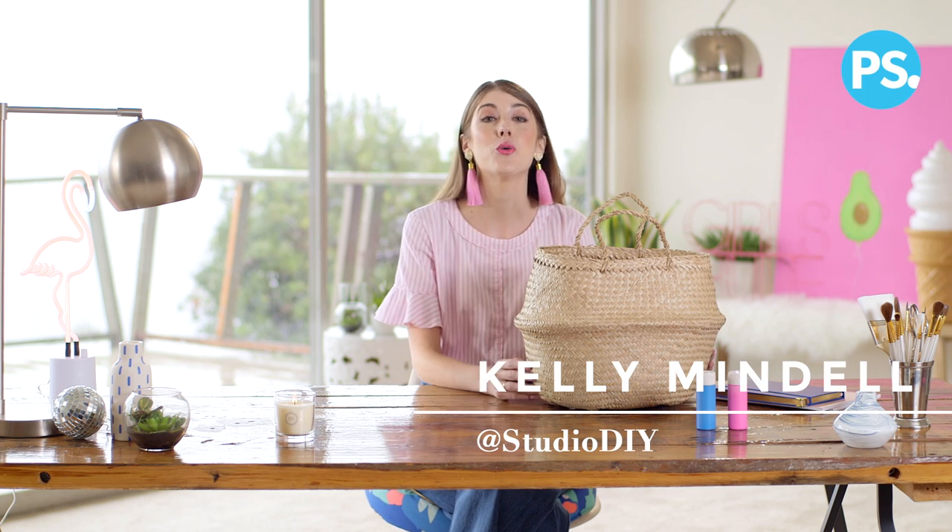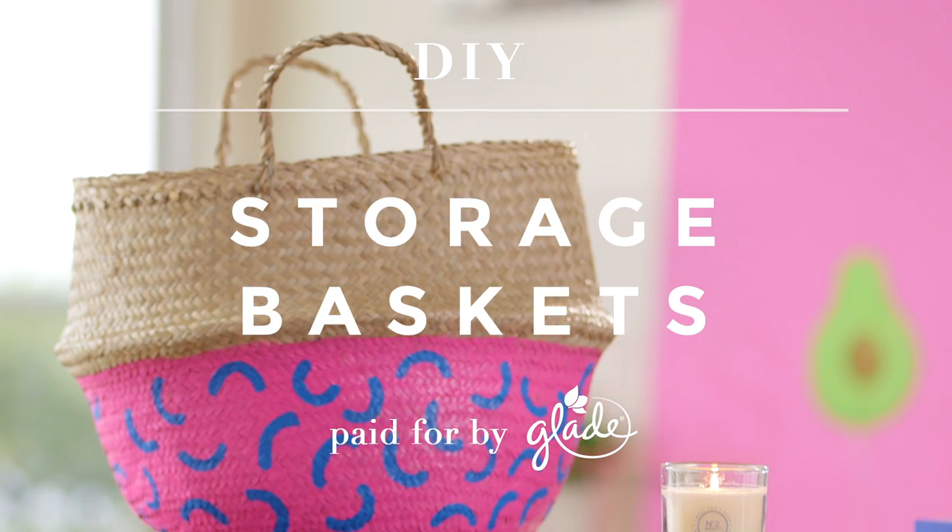Hey guys, Kelly Mandel here and I'm going to show you one of my favorite DIYs today. I'm going to give this basket a bright and colorful makeover.